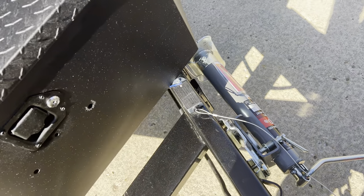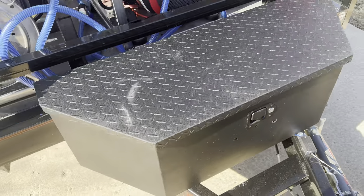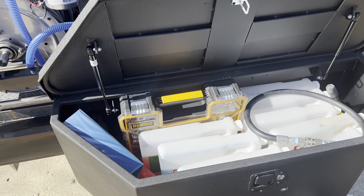The side-mount jack lets me store it away and allows me to have a toolbox here because there's no center jack. The toolbox is from Tractor Supply — this allows me to store all of my chemicals and extra tools.